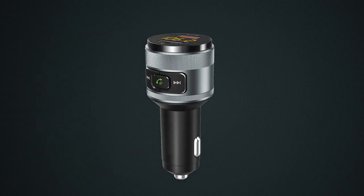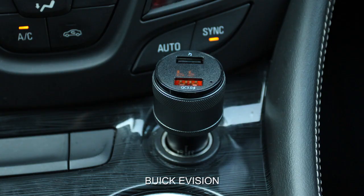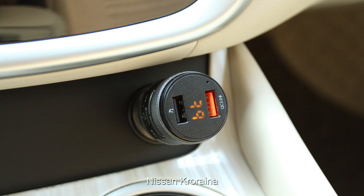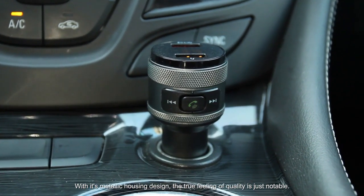This little gadget is just a neat add-on, with only 2.9 inches of height, that works with pretty much any vehicle that has a 12 volt accessory outlet. With its metallic housing design, the true feeling of quality is just notable.